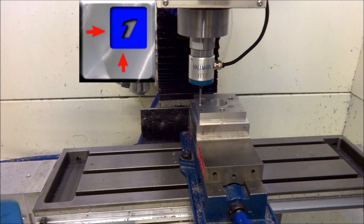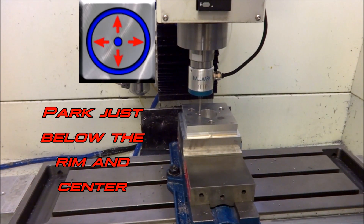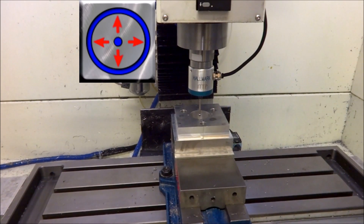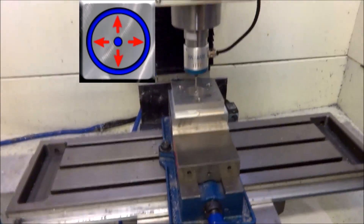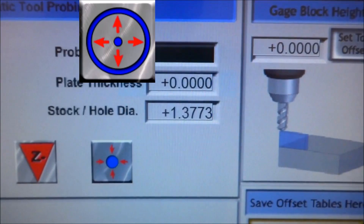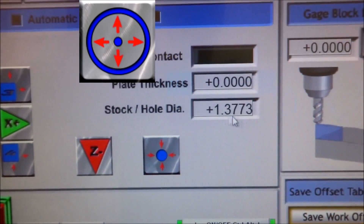Alright, we found that corner. This will also give you the dimension — if you try to find the inside of a pipe with this button, it will also give you the hole size once it has probed the hole.